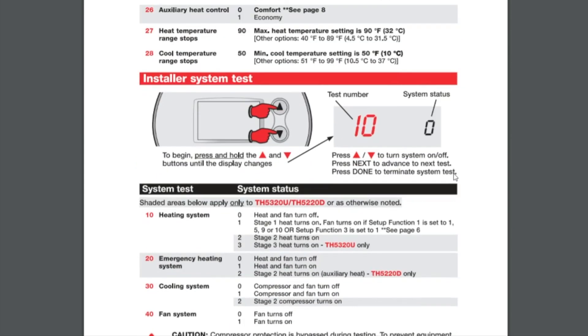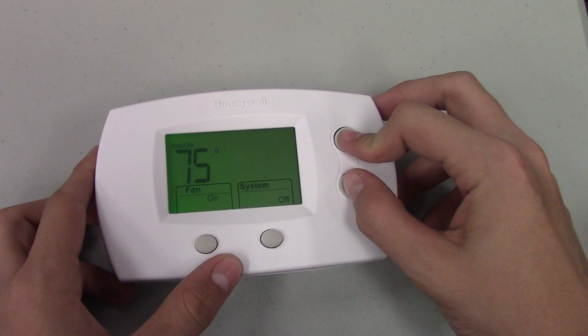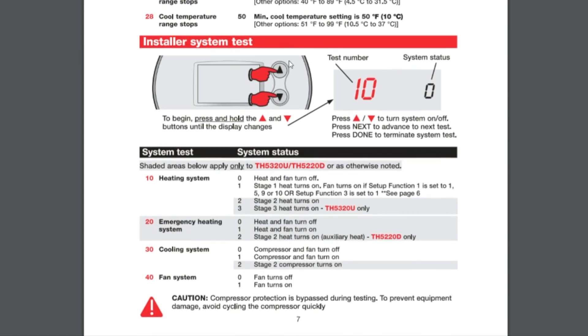A nice feature of this thermostat is the installer system test. To access it, press the up and down arrows simultaneously for approximately 10 seconds until the display changes, then follow the on-screen instructions. You use the up and down arrows to turn the system on and off and go through the settings. For example, number one is stage one heat on with fan on — you want to confirm that is actually happening.